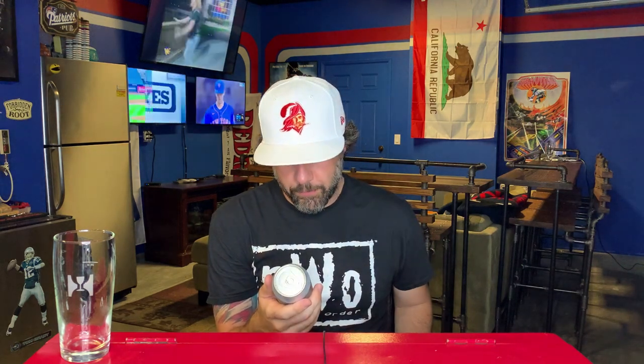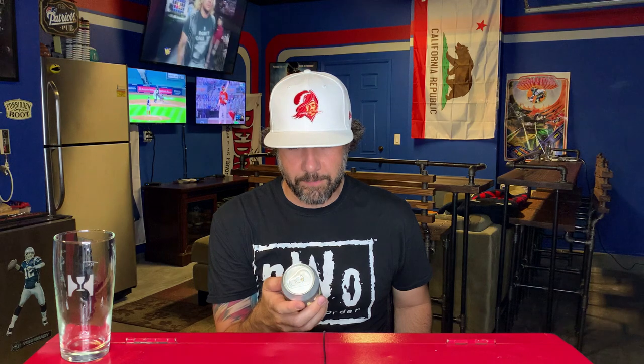This is labeled an Imperial India Pale Ale brewed with American and New Zealand hops. Hill Farmstead does not put ABV on their cans, which I don't understand, but thankfully Jeff hooked me up with a little cheat sheet — Society and Solitude Number Five is eight percent alcohol by volume. This was canned on July 14th, so we are about two weeks in the can at time of recording.